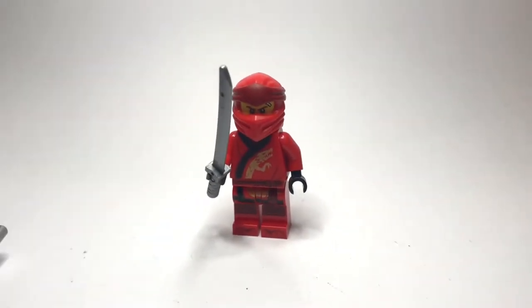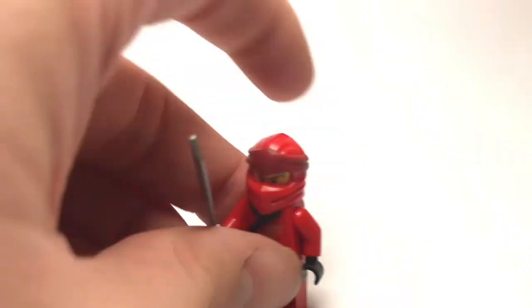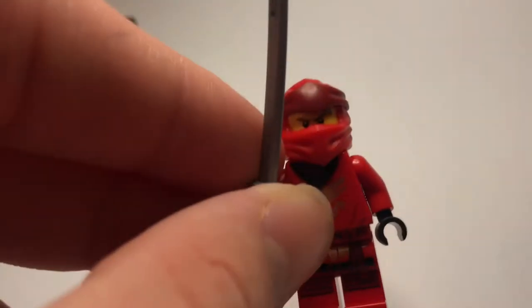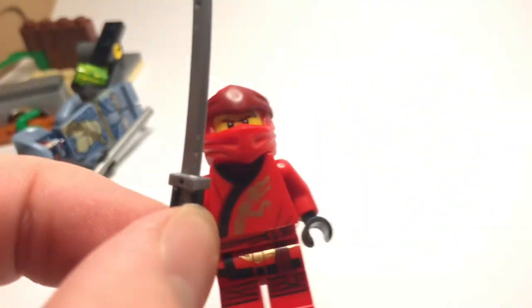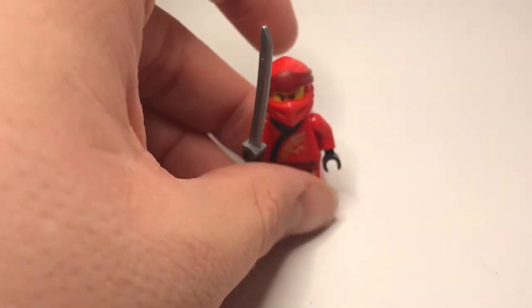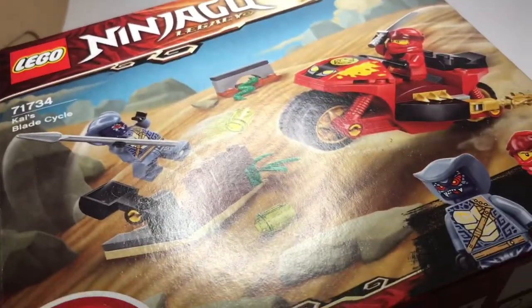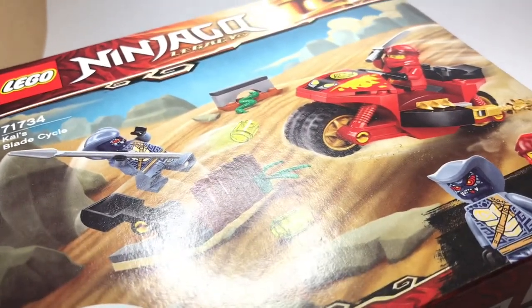The reason you or anyone would even consider buying this set — the greatest set, which this is — is for this figure. I mean, look at it. It's Legacy One Kai. I talked about how good it was in my magazine review, but I realized not everyone gets those magazines — they're only really in Europe. So if you want your opportunity to get your hands on such a hard-to-get and rare figure, this is the set to go for. It's beautiful. It encapsulates what Lego Ninjago represents and it is so good for that reason.